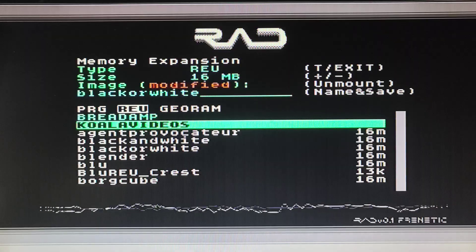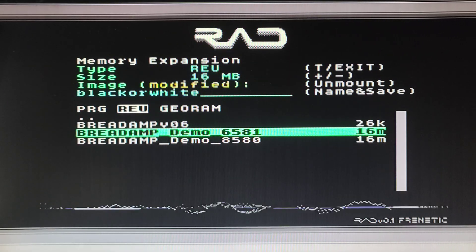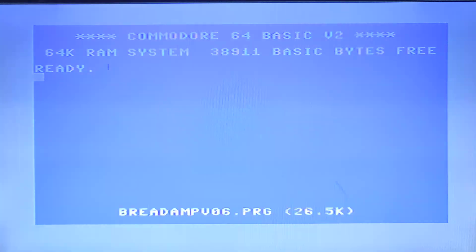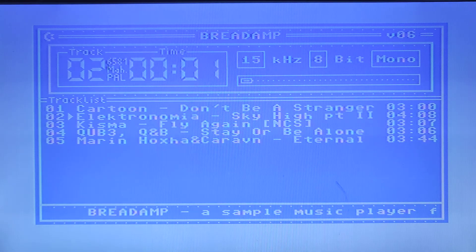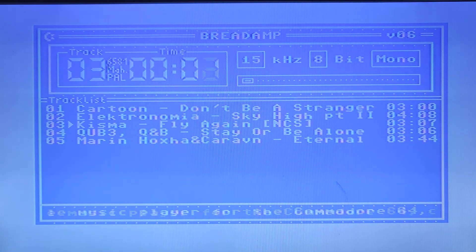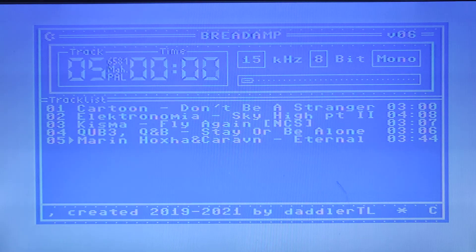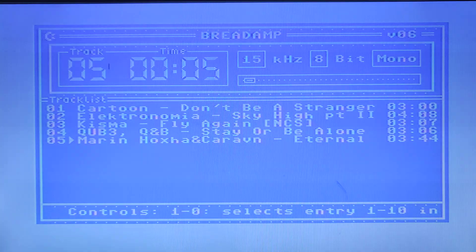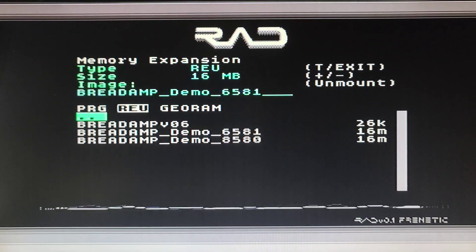There are a few of these ones. Bread amp - the sound is interesting to see. We're going to load up this particular sound chip I have, the SID chip. We'll load that into memory first, and then the music player will start. That's quite impressive.